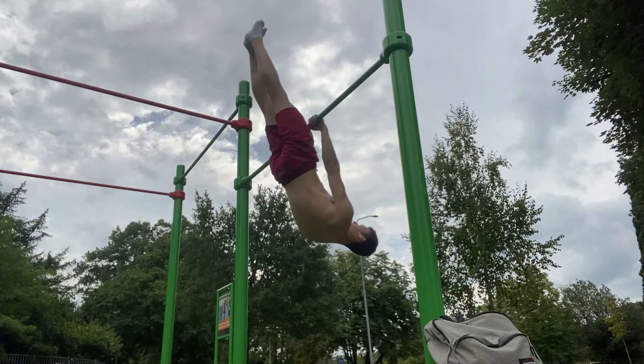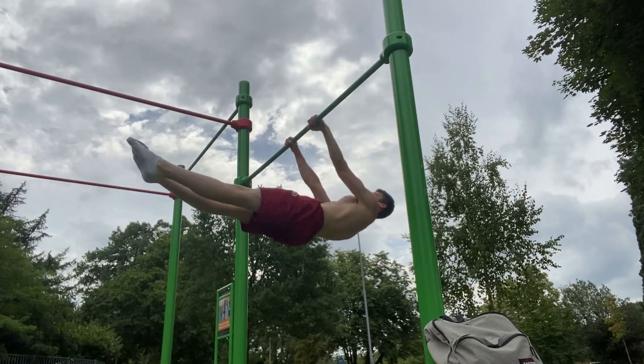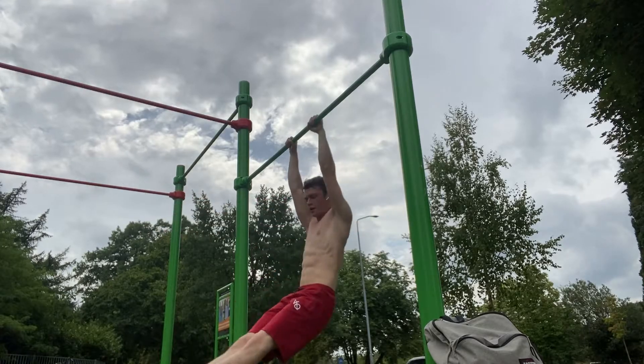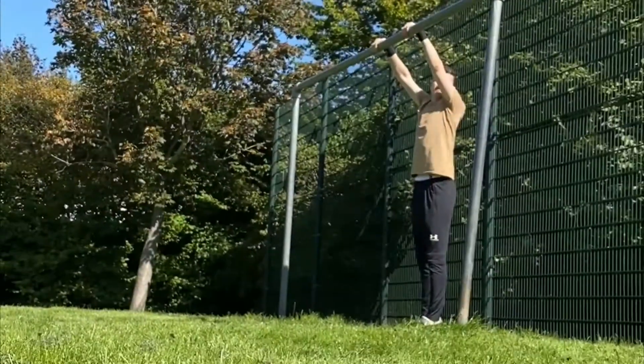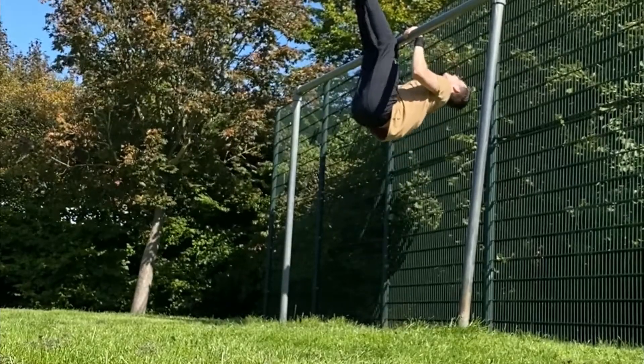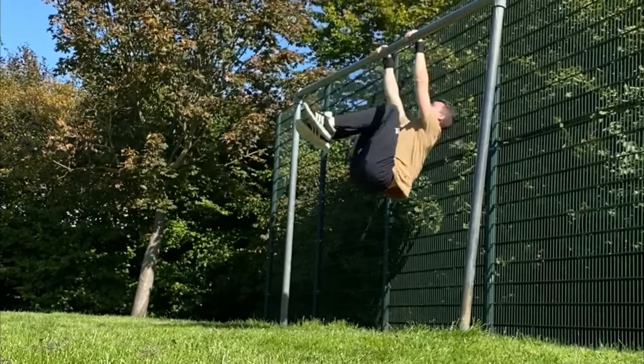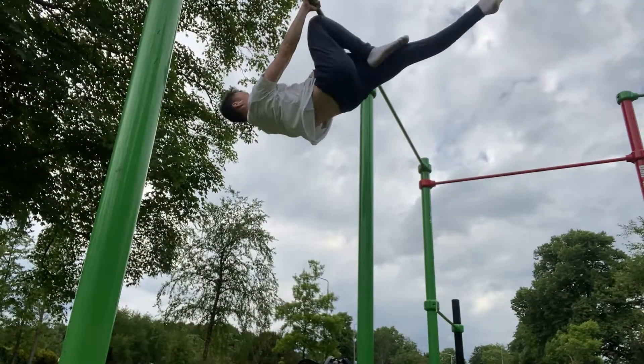A few days ago I got my very first front lever hold since I started with calisthenics, and I started to specifically train for it a little less than a year ago, so it took me about a year to unlock it. But I think you can do it way faster because I made two big mistakes which slowed down my progress, and this happened three times during my front lever journey.